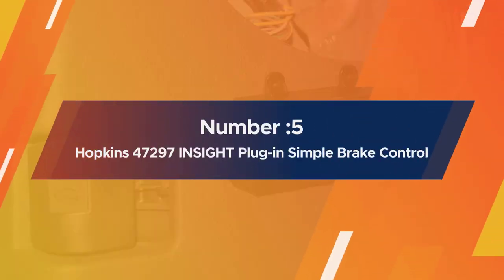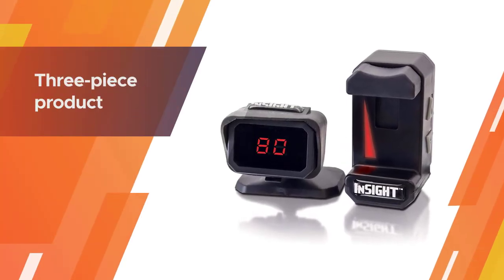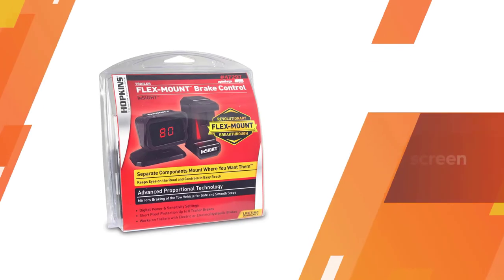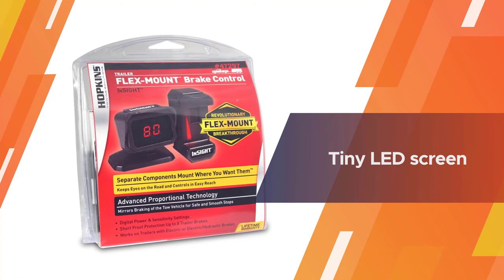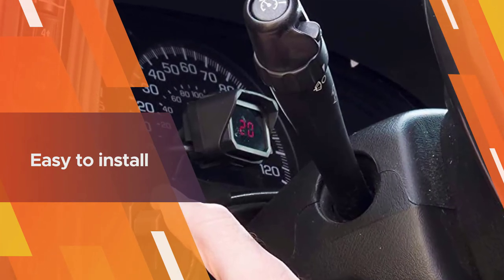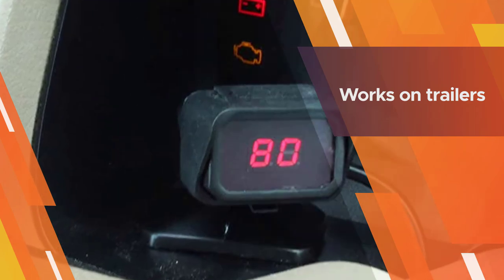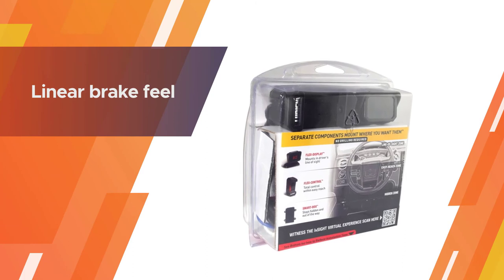Number five: Hopkins 47297 Insight plug-in simple brake controller. The Hopkins Insight trailer brake controller is a three-piece product consisting of the controller itself, a tiny LED screen for displaying current voltage and warning the driver of any system problems, and a slider for adjusting the intensity of the brake application. This trailer brake controller is easy to install and use, and provides a linear braking feel.